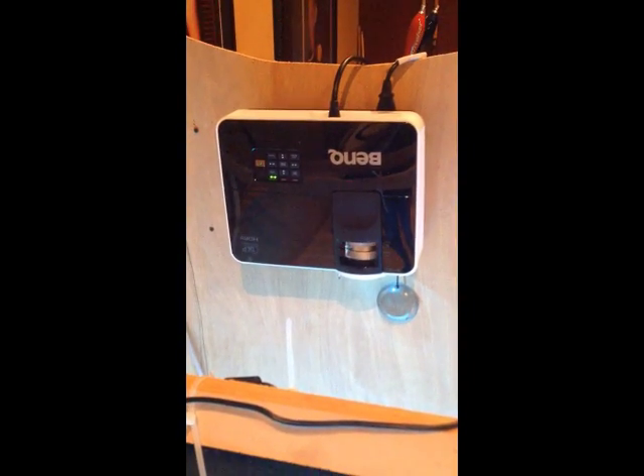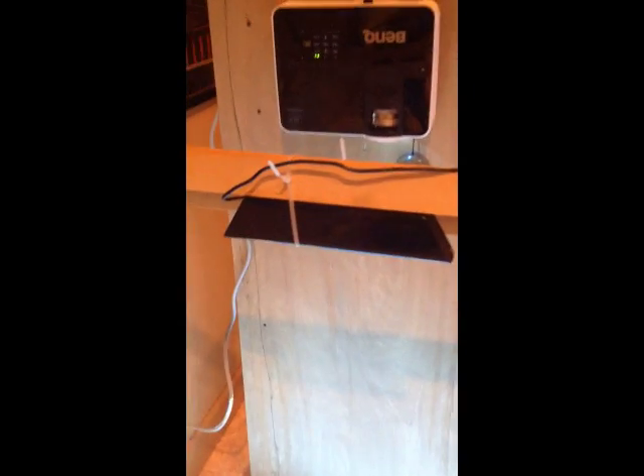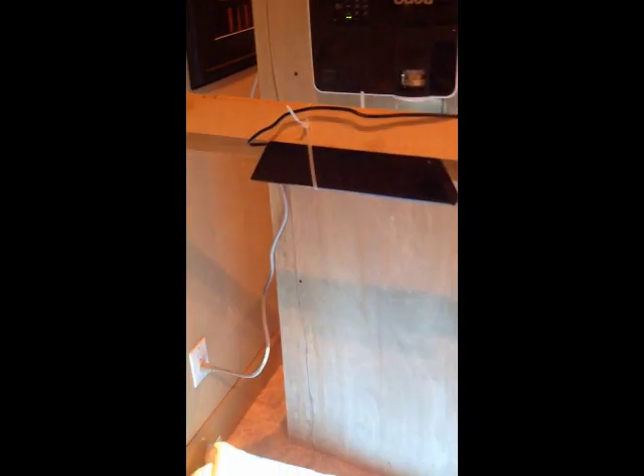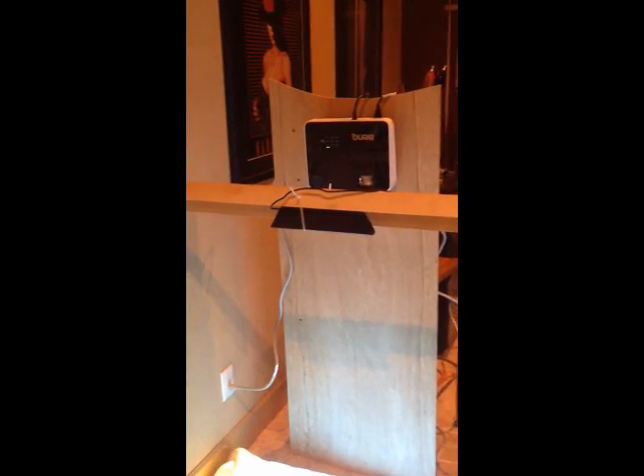Pretty nice projector, works pretty good. I still have my Kinect sensor, and it's all mounted on a nice frame. It's just a prototype frame to get measurements and make sure things are working before I build the real frame.